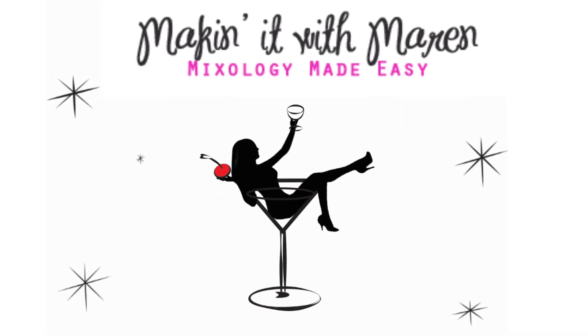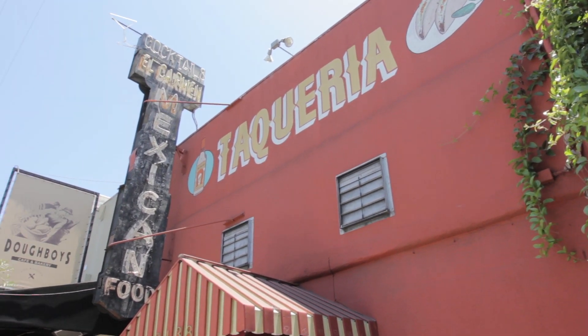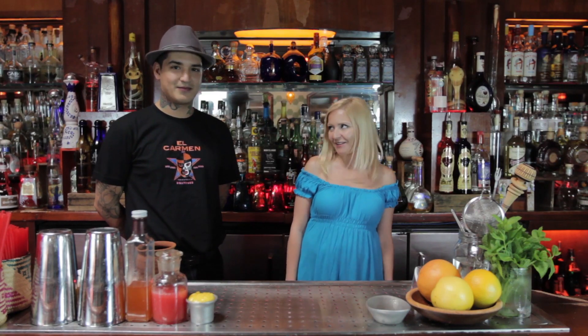Welcome back to Making it with Maren. Today we're at El Carmen on 3rd Street, one of LA's top taqueria and tequila bars. I'm Maren Swanson and I'm with mixologist Gilbert Marquez, and we're here at El Carmen in Los Angeles.